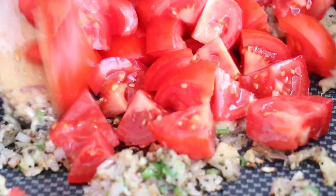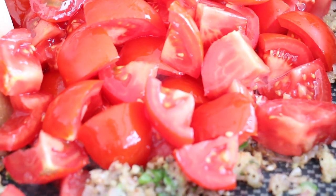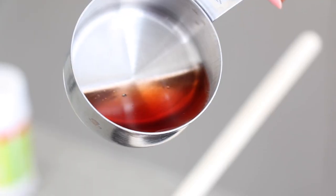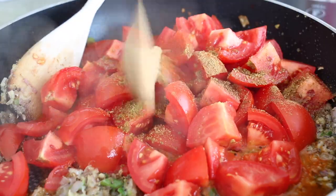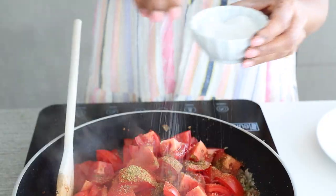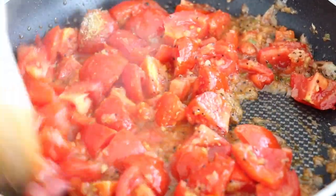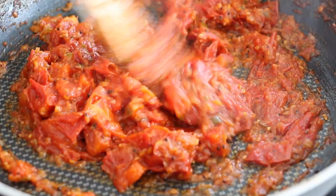Now it's time to tip in those juicy tomatoes and begin seasoning with another layer of spice. I'm going in with some cayenne chili powder for heat, coriander powder which is nice and citrusy, and ground cumin for a bit of acidity. I'm also adding a little bit of red wine vinegar, brown sugar for sweetness, and salt to taste. We're going to cook this all down for about 30 to 35 minutes until it becomes nice and jammy, thick, and glossy.